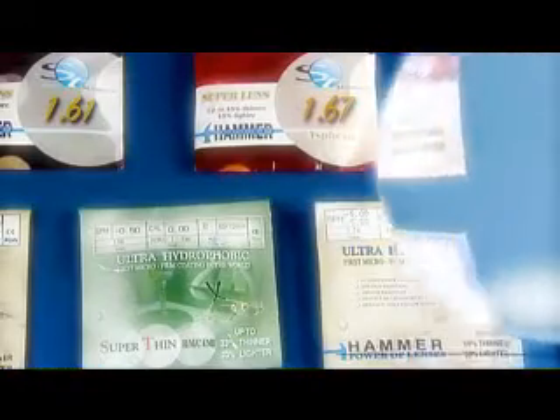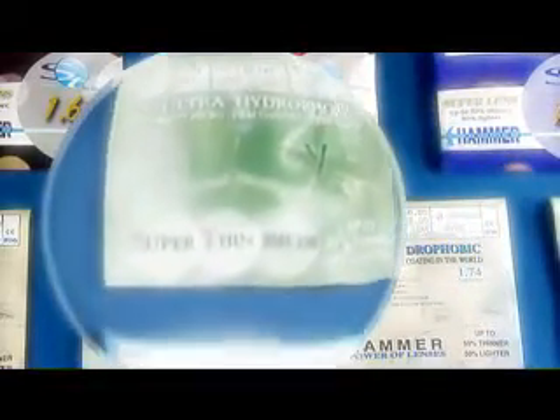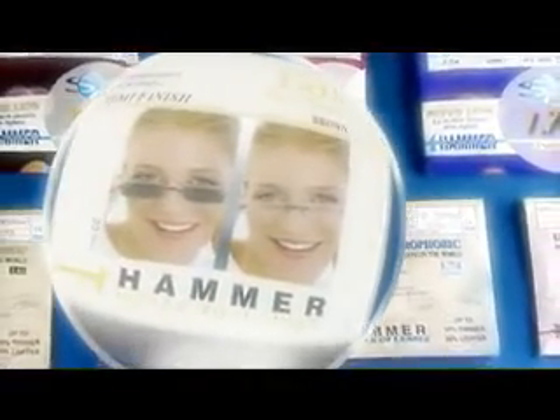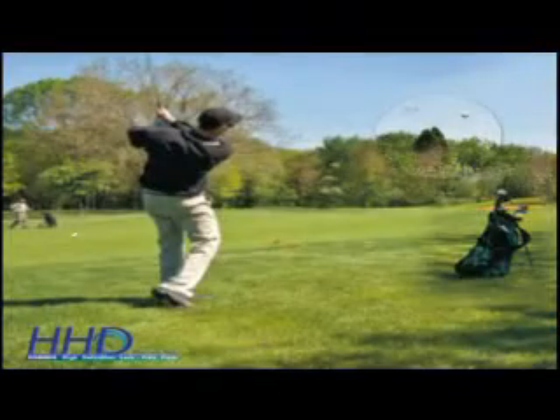Ultra hammer — the coating with distinctive properties — is a critical element in the new lens series issued by ST International. The company's new unique multifocal lens, HHD, is also marketed with the ultra coating that repels every type of dirt.